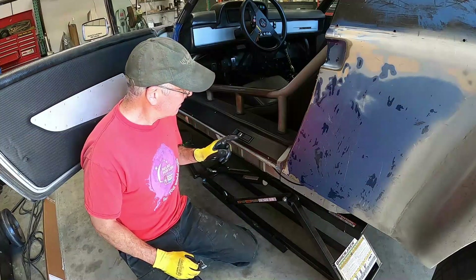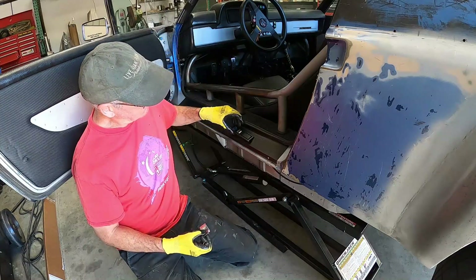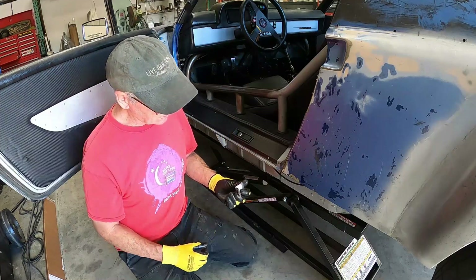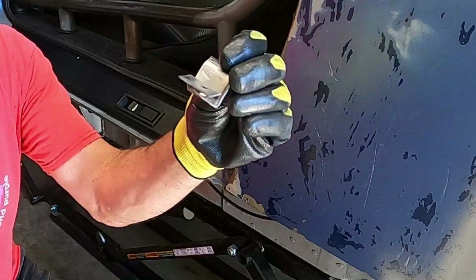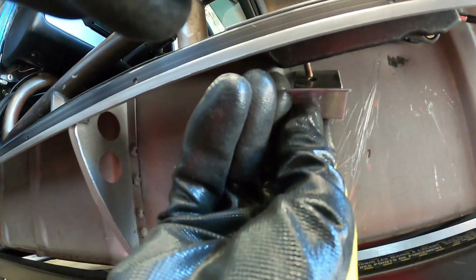I want to finish up the trunk latch setup and get into a little more detail. I mentioned that I needed a little bracket because obviously this thing is just flapping around in the breeze — it's got one little fastener in here, that's a five millimeter countersunk screw. So what I did is I just made up this little wacky angle bracket with a nut welded onto it.